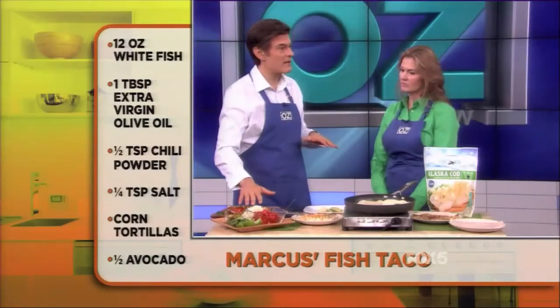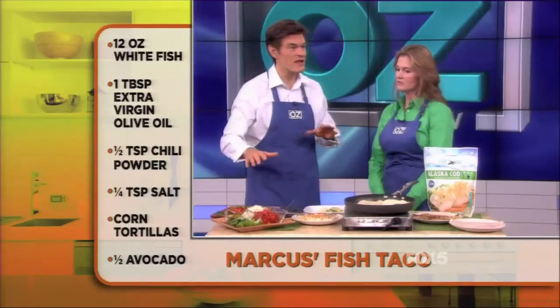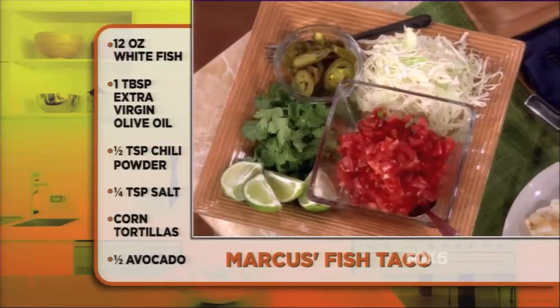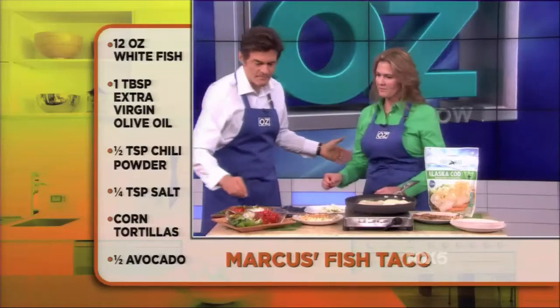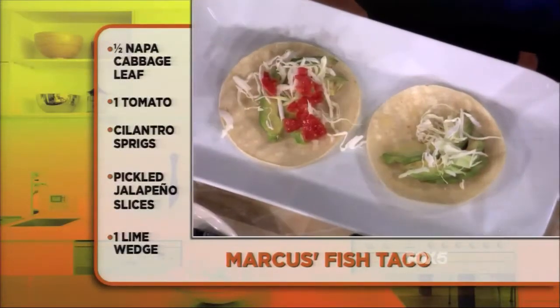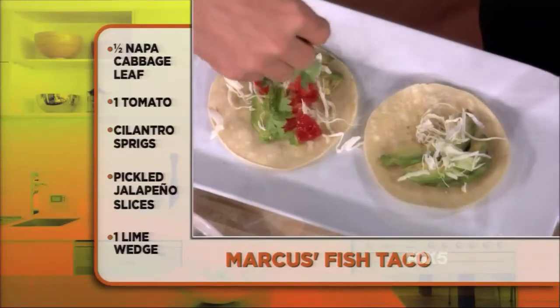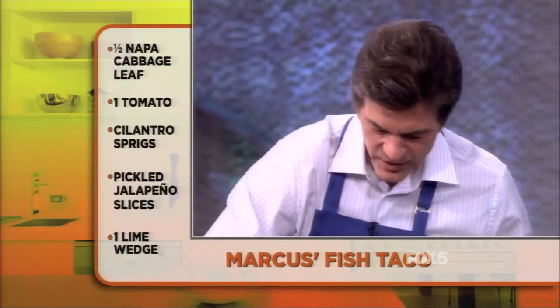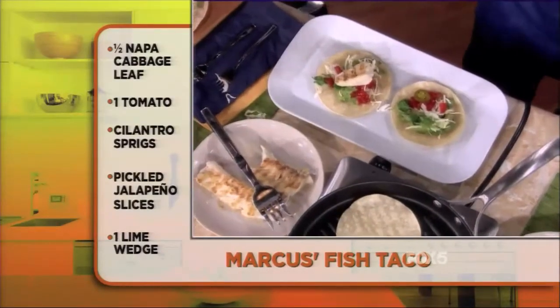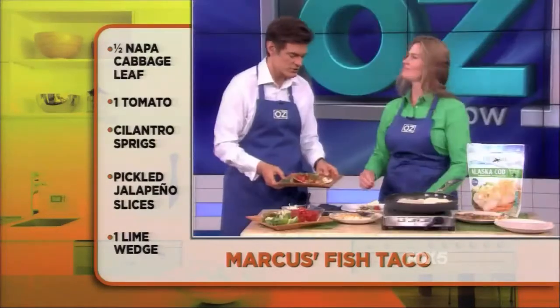Build your taco: take a little bit of napa cabbage instead of lettuce — excellent source of folic acid. The avocado slice goes in, then some chopped tomatoes, a little cilantro on top, then some pickled jalapenos. Take your fish, however much you wish. And that is your taco. Now we've got a more artistic version here.